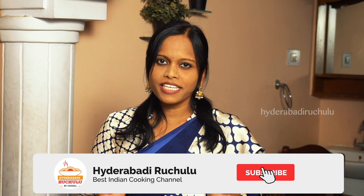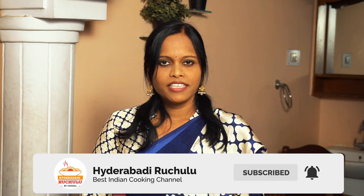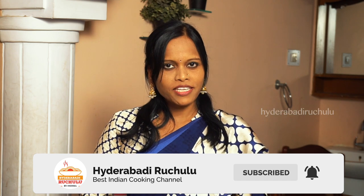If you like this video, please press the like button and share it with your friends. If you want to subscribe to my channel, please do subscribe. Please comment in the comments section. Thank you for watching.